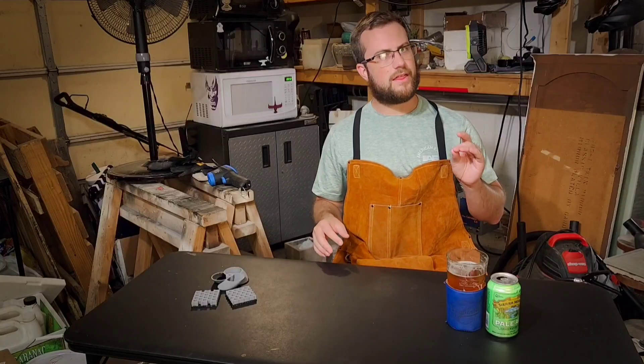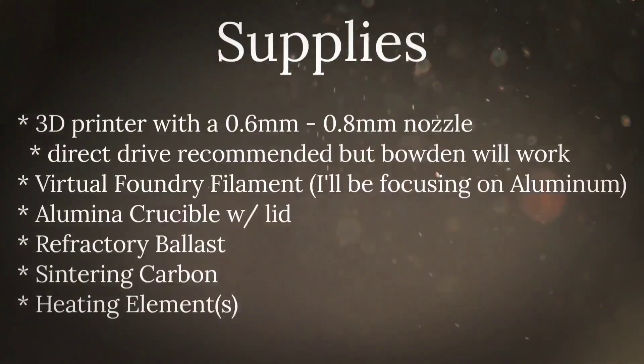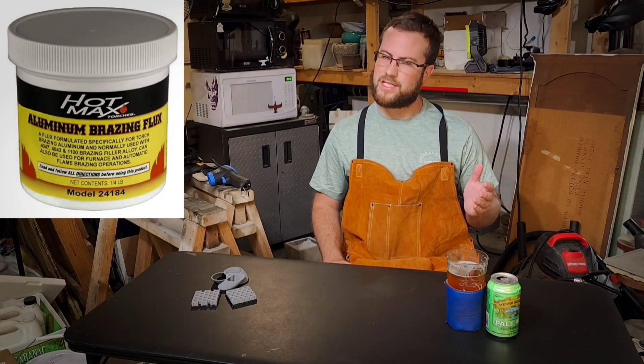For production, you'll need a 3D printer with a 0.6mm or 0.8mm nozzle. I would recommend a direct drive, but a Bowden printer will work. I'm also using Virtual Foundry filament, and I will be focusing on the aluminum filament specifically. You will also need an alumina crucible with a lid, refractory ballast, sintering carbon, heating elements, and a dedicated shop microwave — do not cook in these again; these are strictly for the shop. You'll also need portable or shop fans, or some sort of ventilation system, and a high temperature infrared thermometer that can reach up to 2000 degrees Fahrenheit. Finally, flux — specifically I'll be using an aluminum brazing flux, but some metals might not need this.